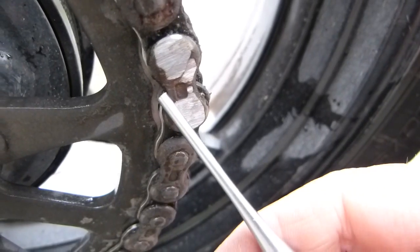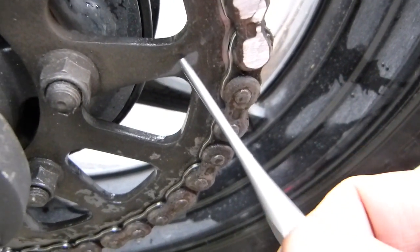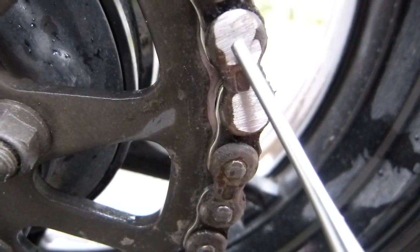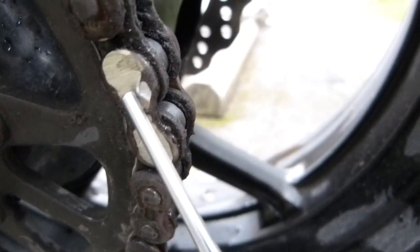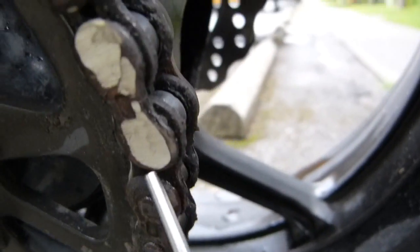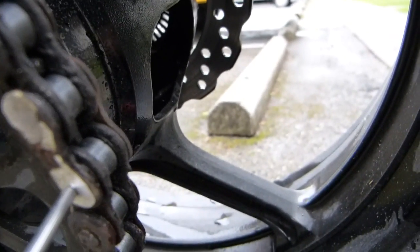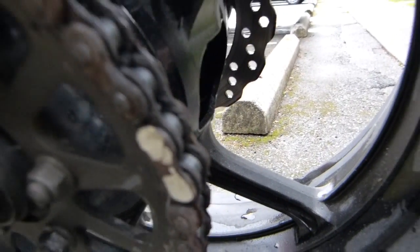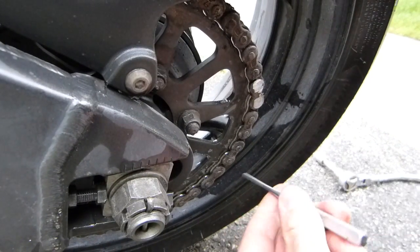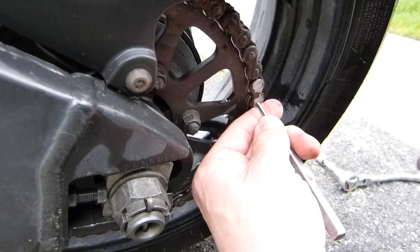You don't have to grind off the whole link. If you cut into the side plate it's not a problem because it's coming off anyway, but whatever you do, don't cut into your swingarm. You're going to have to find the center of the pin — it's fairly easy. Tap out the pin. It's a little bit of trial and error, but that's how you break a chain with fairly minimal effort using hand tools.